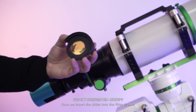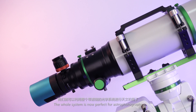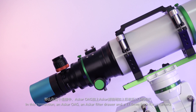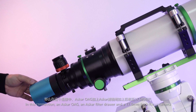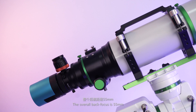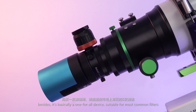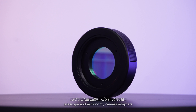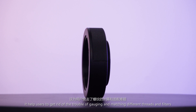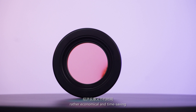Now we insert the slider into the filter drawer. The whole system is now perfect for astrophotography. If your telescope requires a rigid back-focus distance, in this connection — Asuka OAG, Asuka filter drawer, and a 70.5mm back-focus camera — the overall back-focus is 55 millimeters. This filter drawer is solid and durable. It's a all-in-one device, basically suitable for most common filters, telescopes, and astronomy camera adapters. It helps users get rid of the trouble of gauging and matching different threads and filters — rather economical and time-saving.